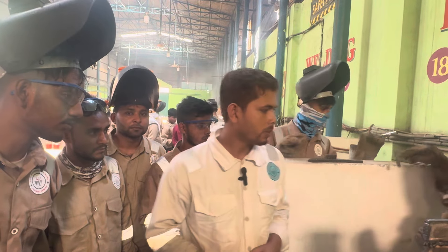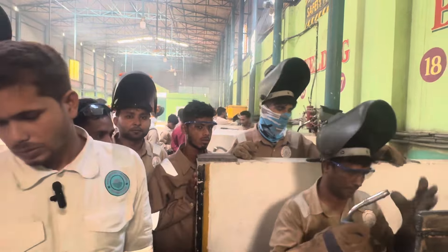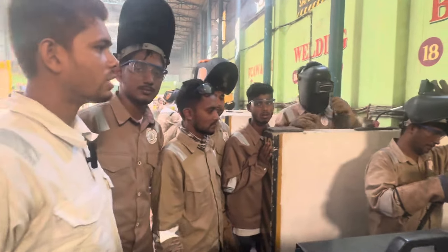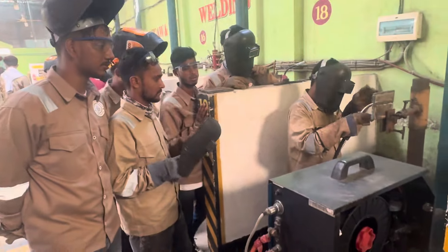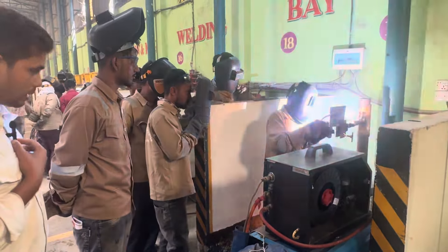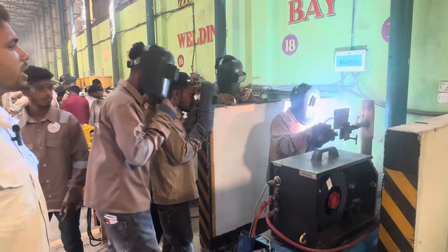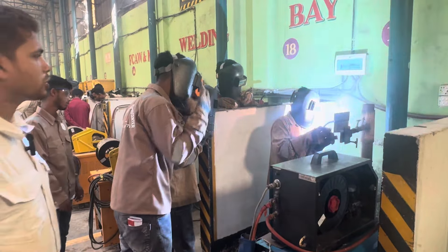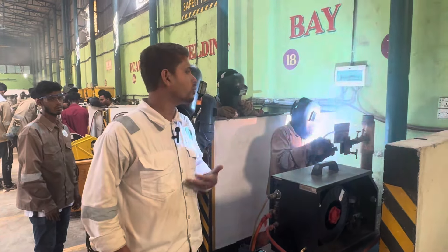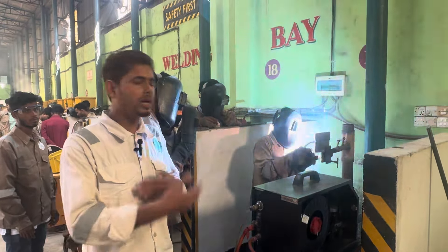Thank you very much for joining us today. We have learned a lot about oil. We are learning more than ever, so we have to learn more.